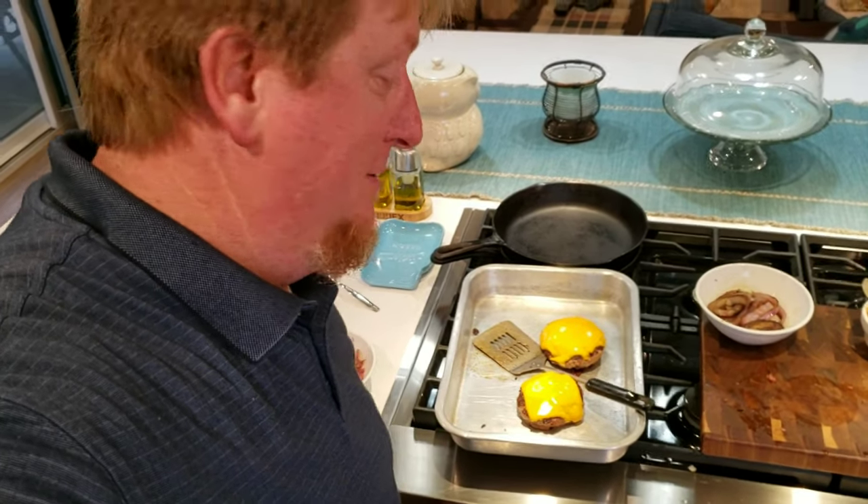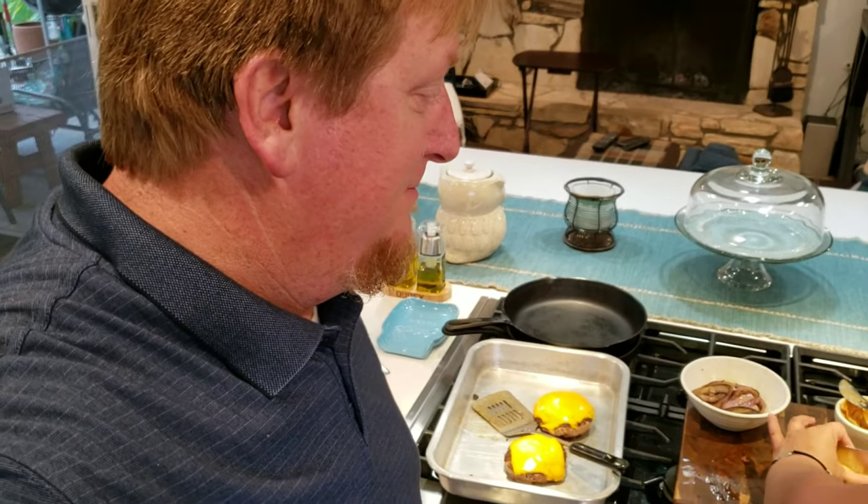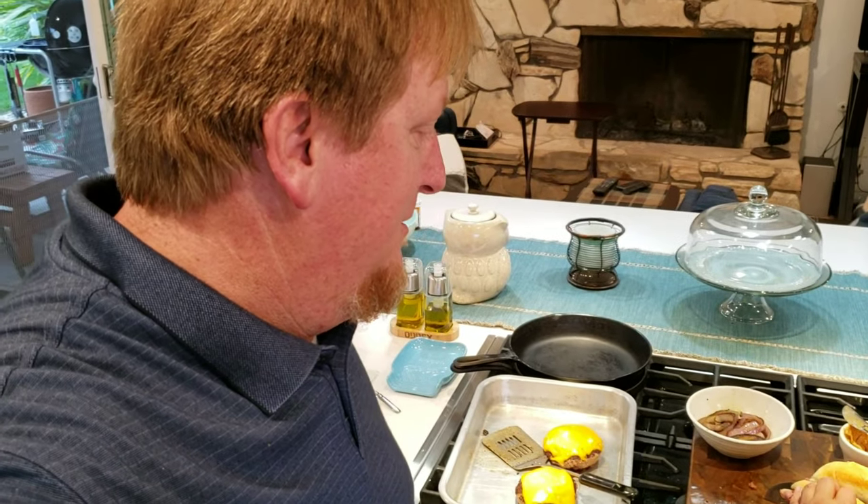All right guys, hope you liked our short yet sweet and delicious burger video. We're going to go ahead and cut into these and start eating. Thanks for visiting — if you've got any comments hit the link down below, and to hear about more videos we make, like, subscribe and hit the bell. We'll see you next time!